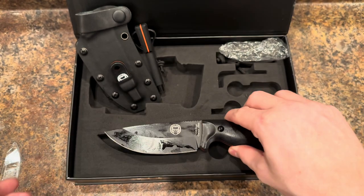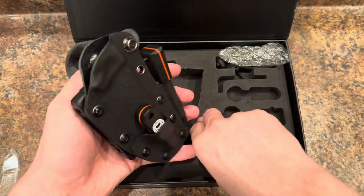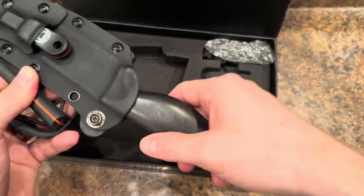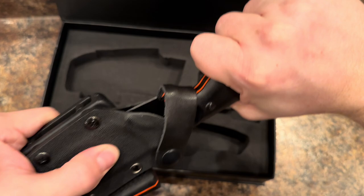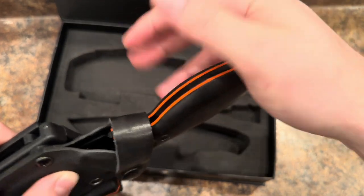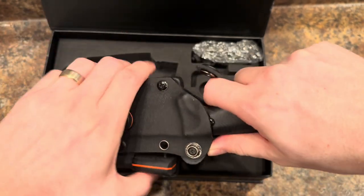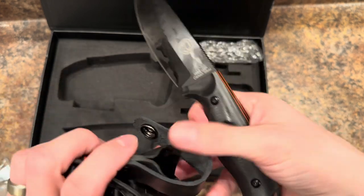But yeah, this is it — first initial unboxing. I suppose we should probably put it in the sheath here. Check out the retention on that. Solid, solid piece here. Shake it — not coming out. You could probably actually get away without the retention strap here. But if somebody tries to grab it when it's on you, or you're running, maybe it pops out — I guess it's good to have that. Take the strap off. Man, you gotta really pull. The retention is pretty tight on this thing. I'm actually really impressed by that.